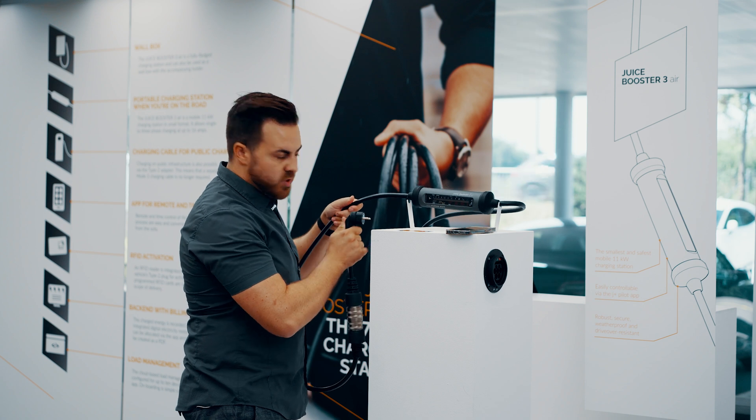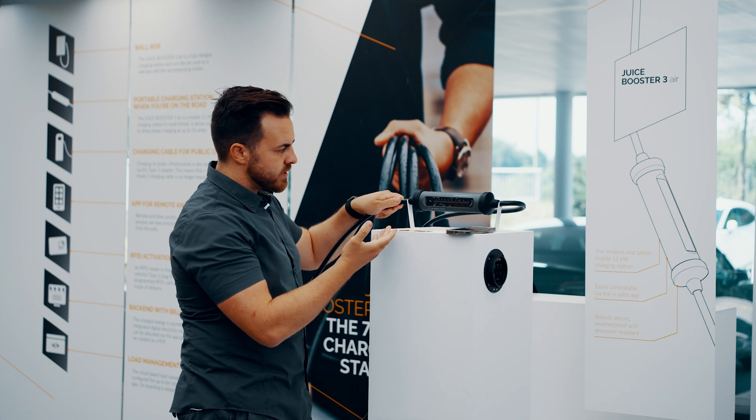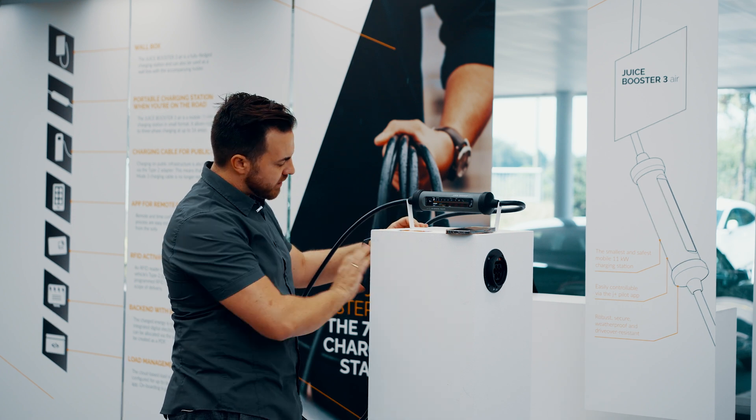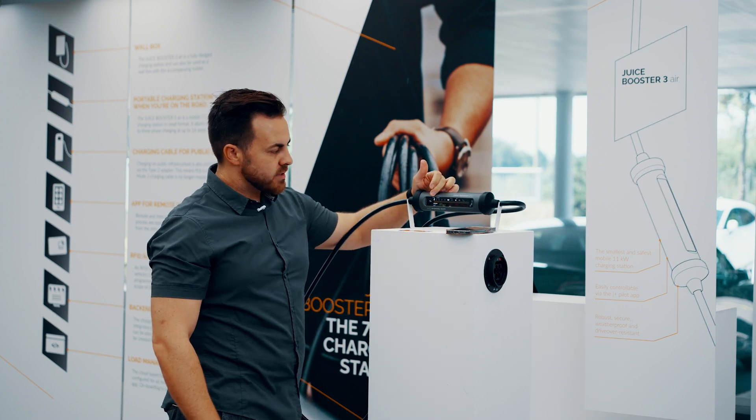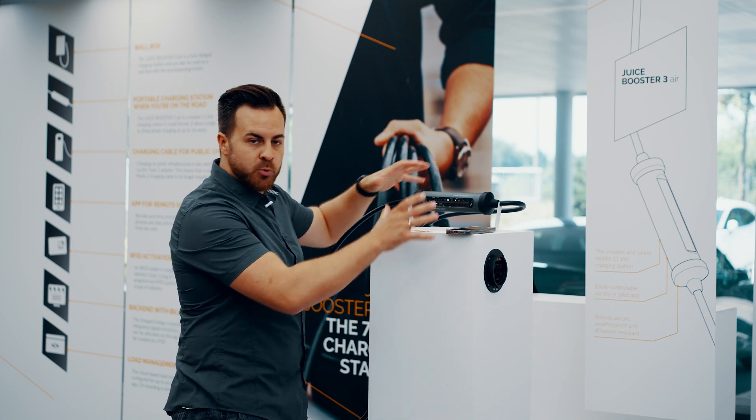I'll put the booster here so you can see it clearly. I now plug it into the socket, and what you see is that the booster is booting up. It checks the socket, sees that it is only one phase and that it can draw 13 amps from the SUGO type socket.